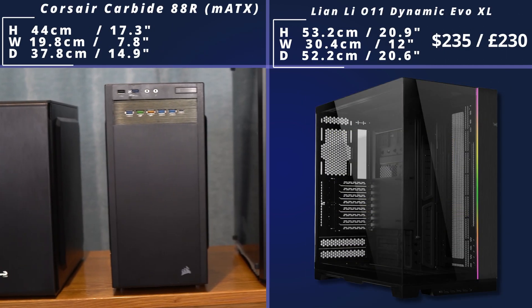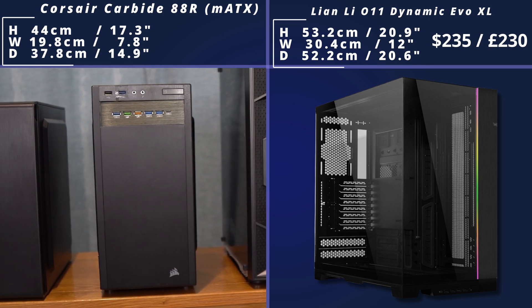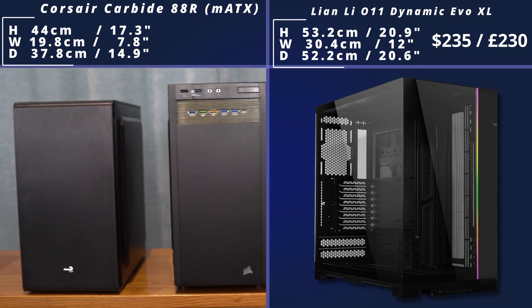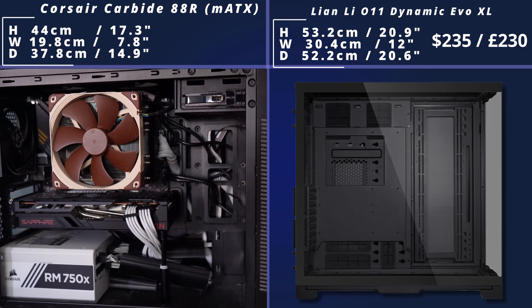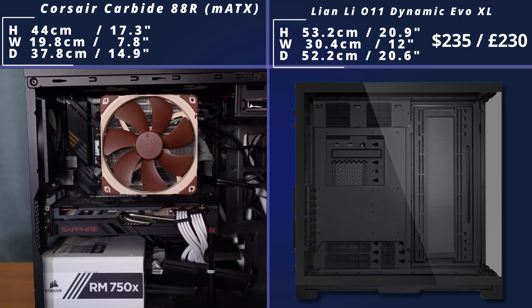Then we come to the Lian Li Dynamic Evo XL. It's more expensive than the other option we looked at, and a lot bigger as well. You've got an RGB strip which looks really nice, and lots of room inside all showing off by the big tempered glass windows. Inside you've got lots of different support for cooling options and lots of different cable management options.